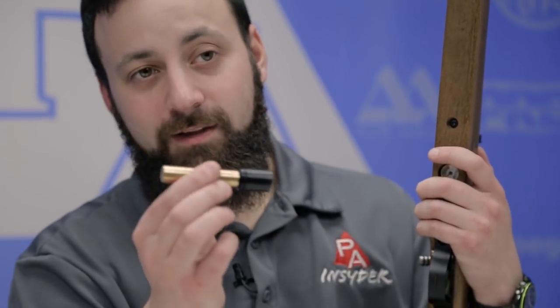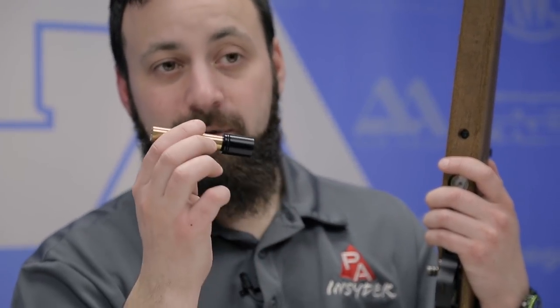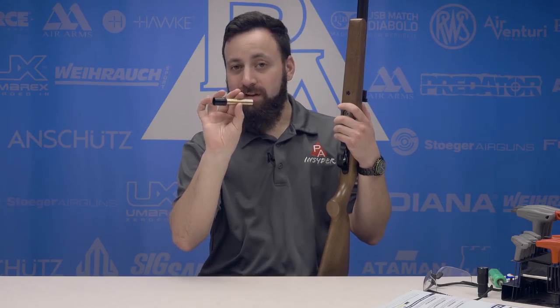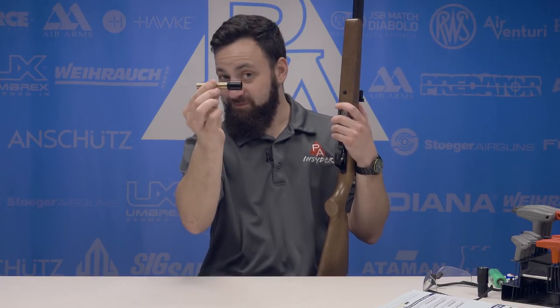One other thing I should mention, and a really nice selling feature actually — this regulator will also fit the Diana Bandit pistol. So for those of you Bandit owners out there that are looking for a little bit more consistent performance out of your Bandit, check it out.